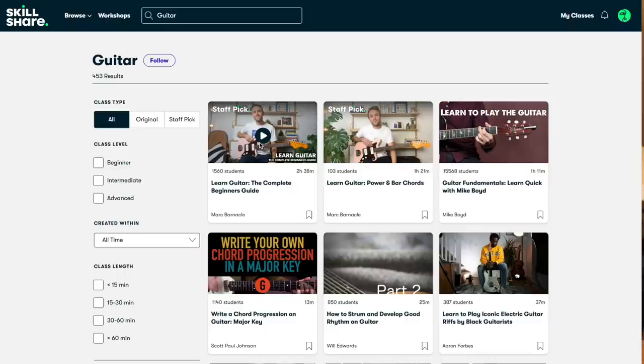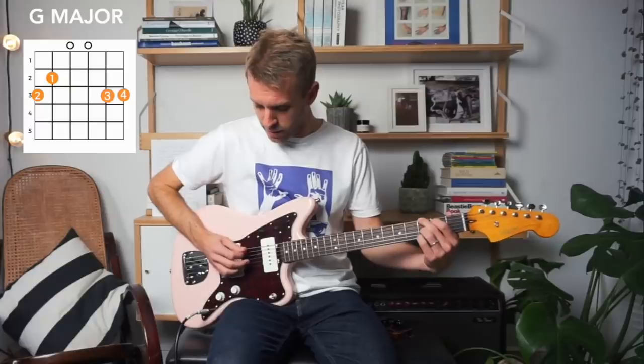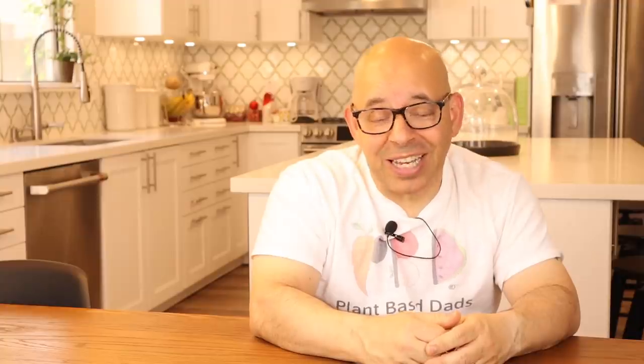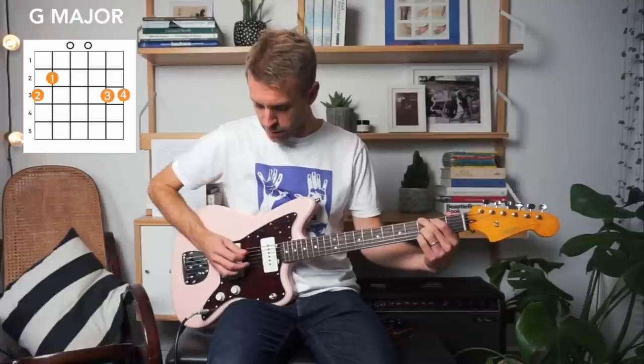I'm currently taking Mark Barnacle's Learn Guitar: The Complete Beginner's Guide on Skillshare. One thing I got out of it was realizing how little time I was allowing myself for my love of music. I've been tinkering with my guitar for years but never made a commitment because of everything involved in traditional classes — now I can do it on my own terms and my own time. Because Skillshare is sponsoring this video, they're offering the first 1,000 people a free trial to Skillshare's premium membership. Click the link in the description to access every single class on Skillshare, including their new live classes.